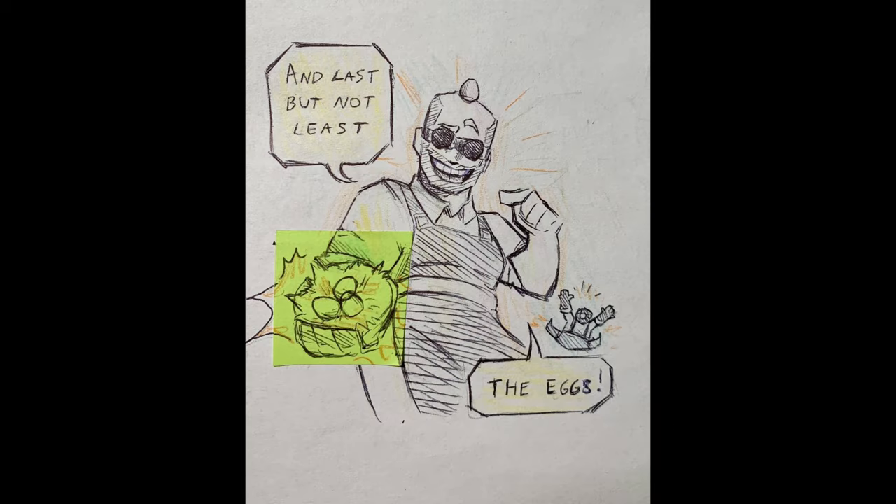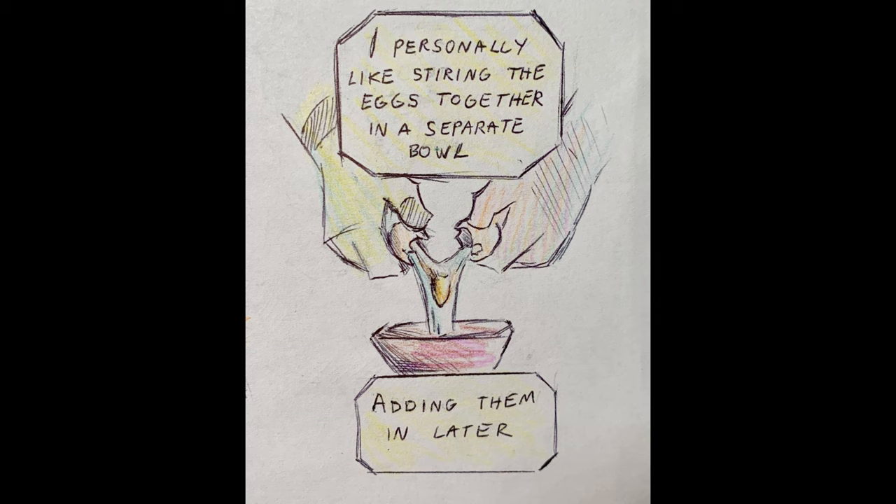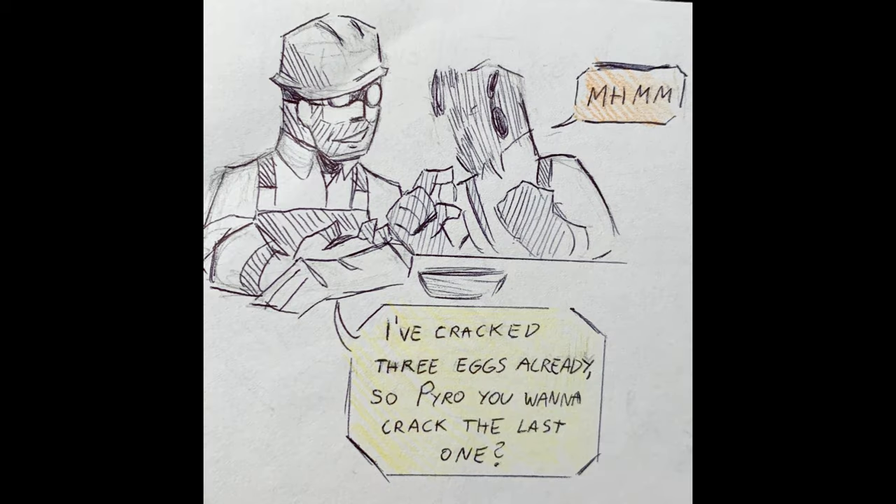And last but not least, the eggs. I personally like stirring the eggs together in a separate bowl, adding them in later. I've cracked 3 eggs already. So, Pyro, you wanna crack the last one?